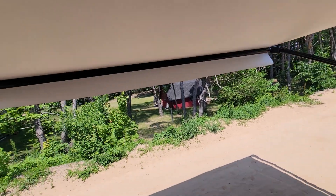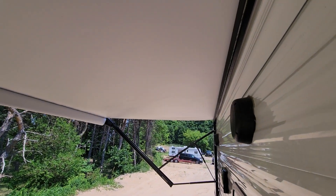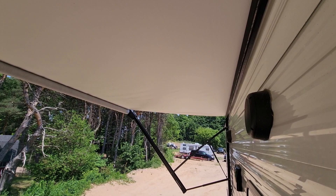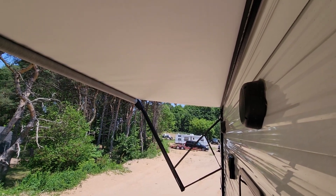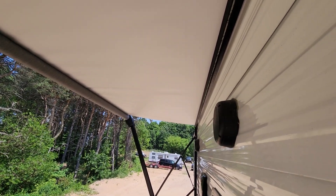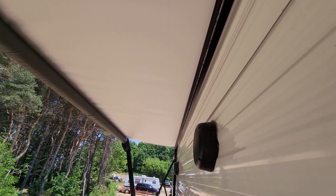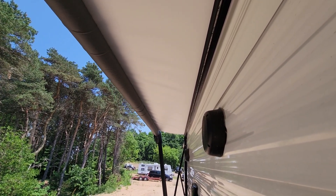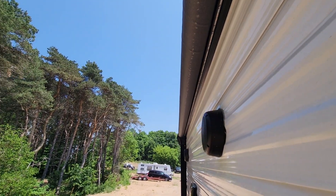To bring the awning in, all you do is push the awning-in button. Some of them are slower than others — this is about a medium speed one. You just want to bring it all the way up to the coach until it stops. Underneath the awning against the wall it's got a full LED light strip, so when you turn the outside light on it lights the whole side of the camper up. It makes it a lot nicer than the way they used to do it with just those little white lights.